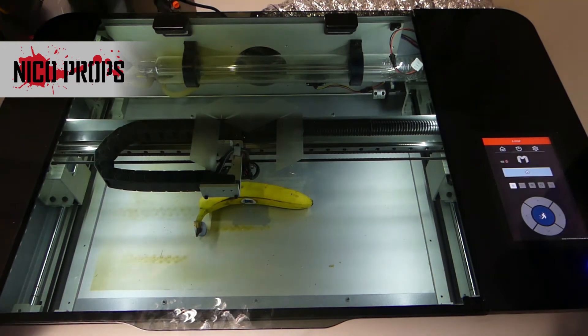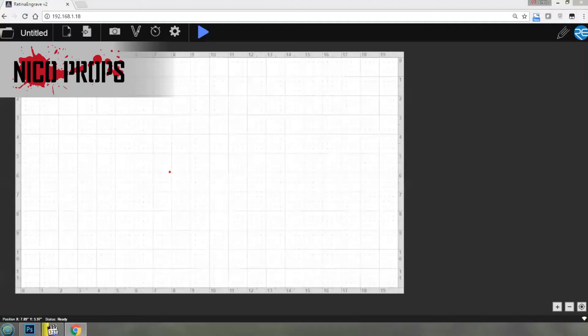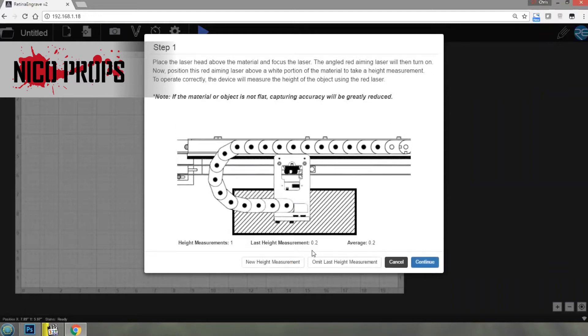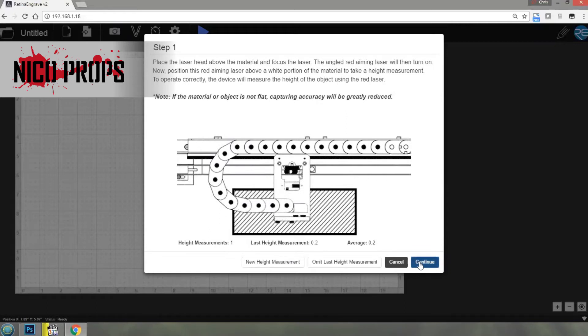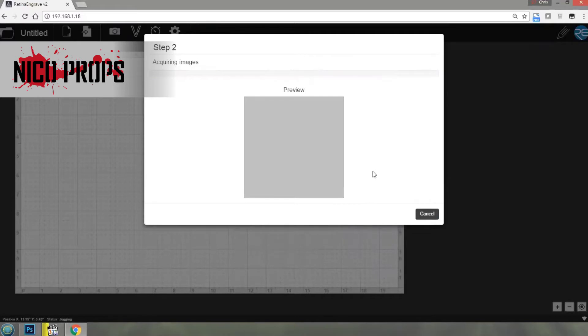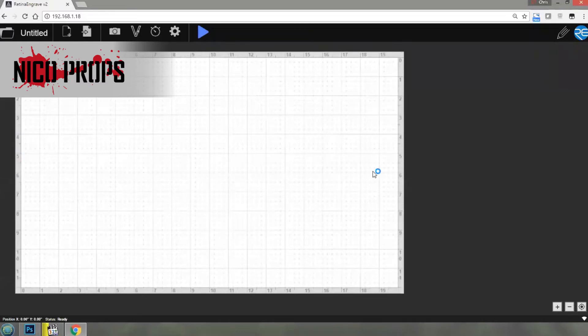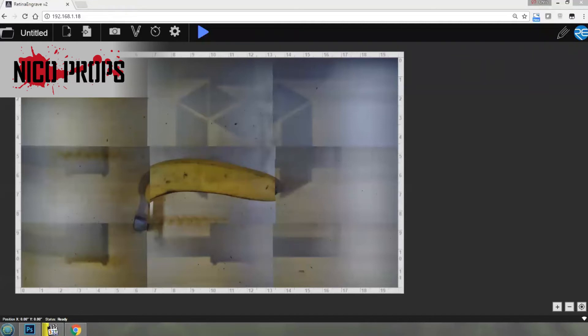Okay, let's close that down. We are in RetinaEngrave on the PC. I've put the banana right under this dot, so let's capture the workspace to a height measurement and see if it will actually do this. Okay, it's got that — let's continue with previewing the deck. The banana is looking a bit weird but it is there.